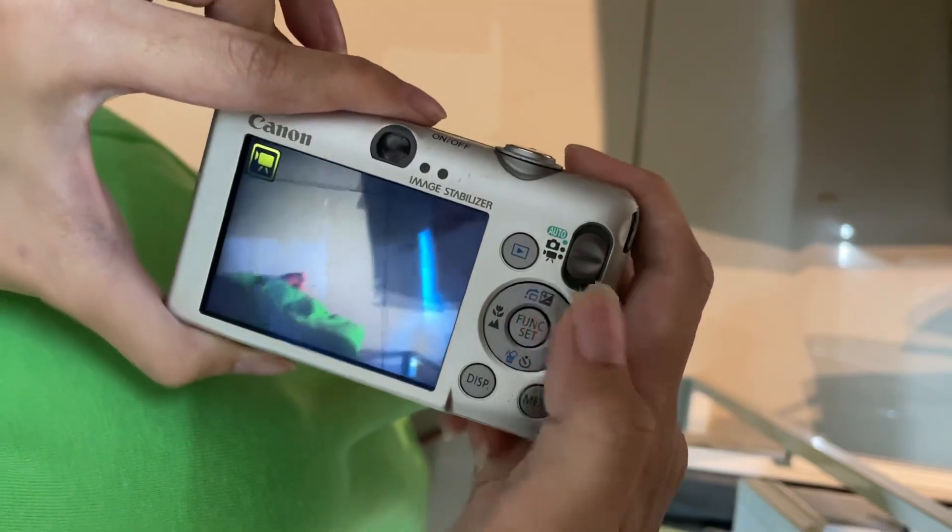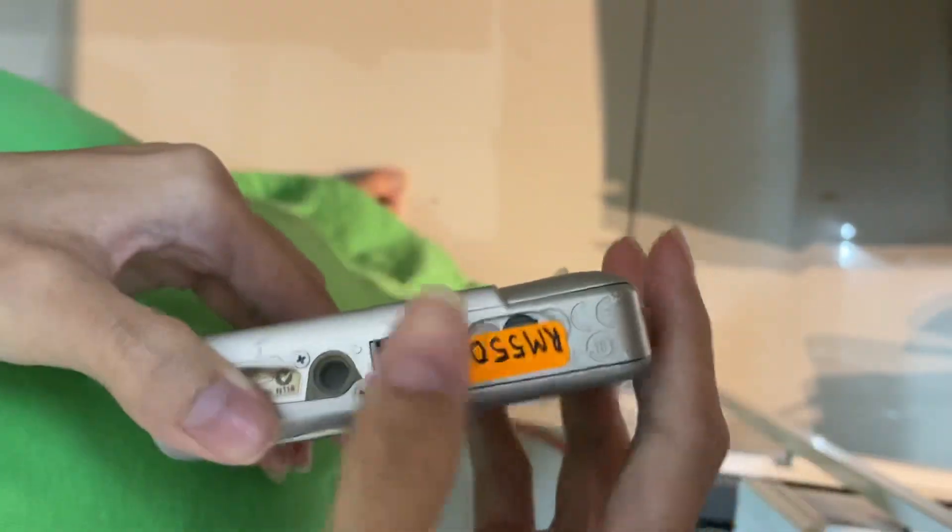So basically that's it. Put it back to normal mode when you're done. This is the battery and SD card compartment. Thank you.